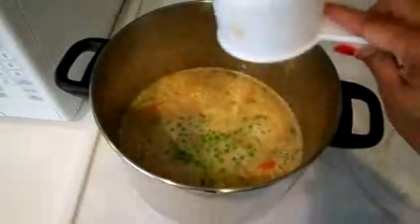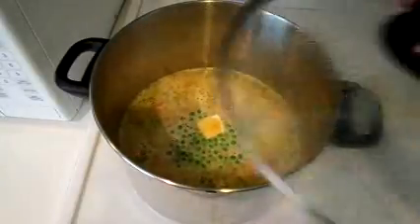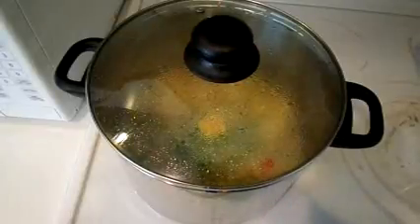We're going to add the blended broth and bring it to a simmer. Also add the peas and the last tablespoon of butter. Reduce the heat to medium low and allow that to cook for about five to ten minutes to allow all the flavors to blend together.